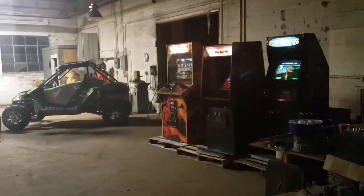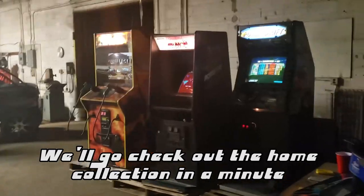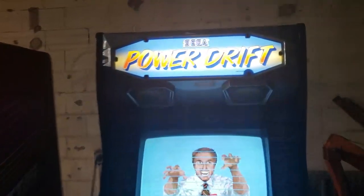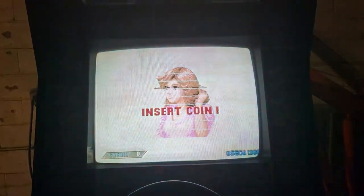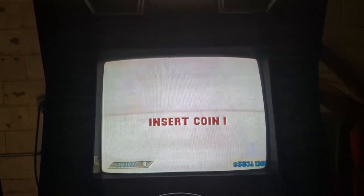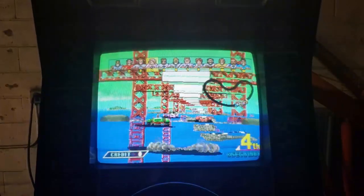The shop collection resides back here. There's my Sega Power Drift — it works but has an issue with one of the video RAMs. I'm trying to get that taken care of as soon as possible. All these games actually work.